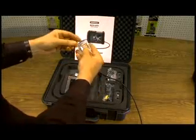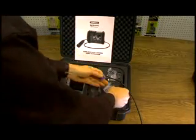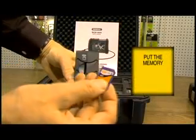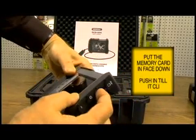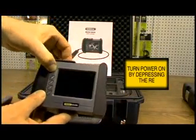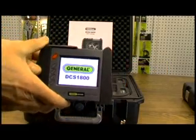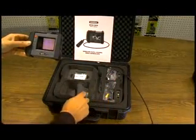Before you turn it on, remove the memory card. This is the memory slot. Take your memory card and put it in — it goes in backwards. Push it until it clicks. You hold this red button down for five seconds. The unit will come to life. As you can see, the camera has an image on it.